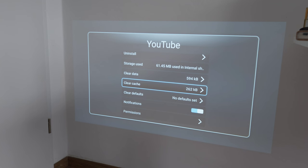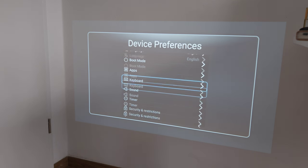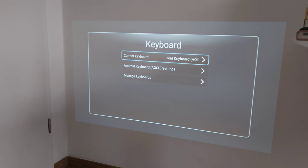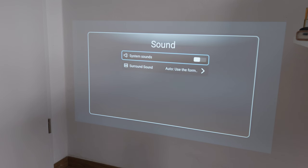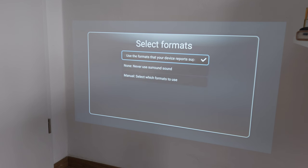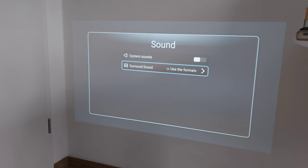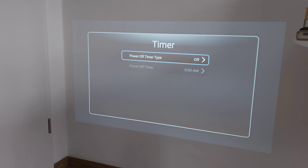There are notification settings and a virtual AOSP Android keyboard, plus options to add other keyboards. Sound settings include system sounds on/off and surround sound options - you can set it to follow the source format, never use surround sound, or select it manually. There's also a timer option to power off at a specific time - useful for a work environment.